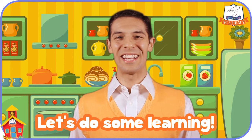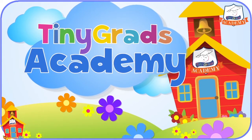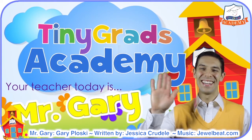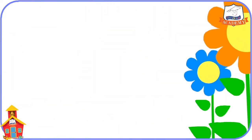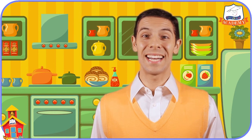I just got back from the grocery store, so let's do some learning. Welcome back to Tiny Grads Academy on tinygrads.com.